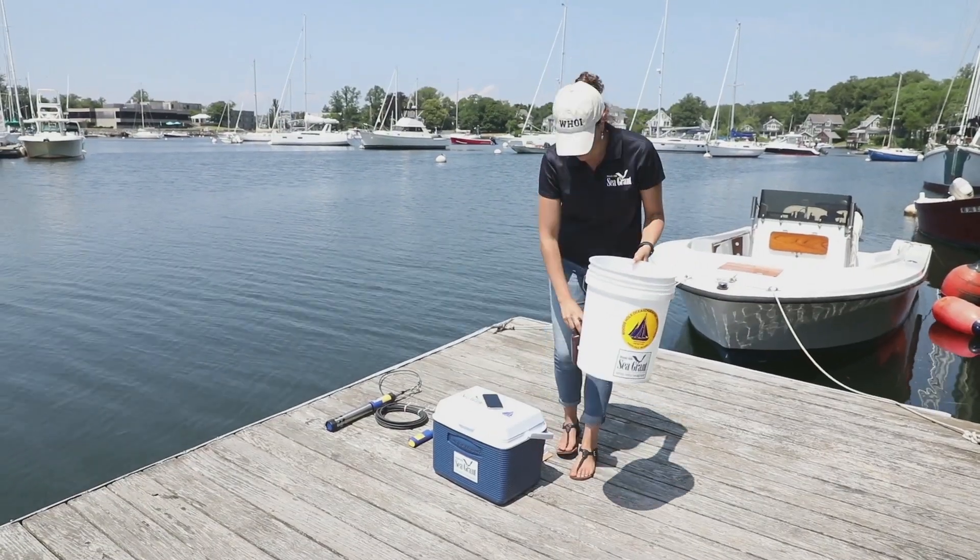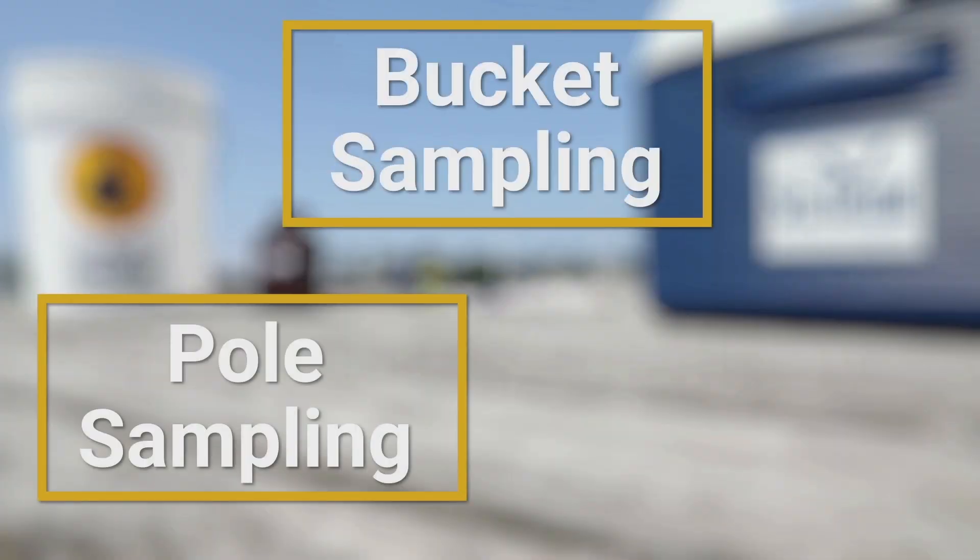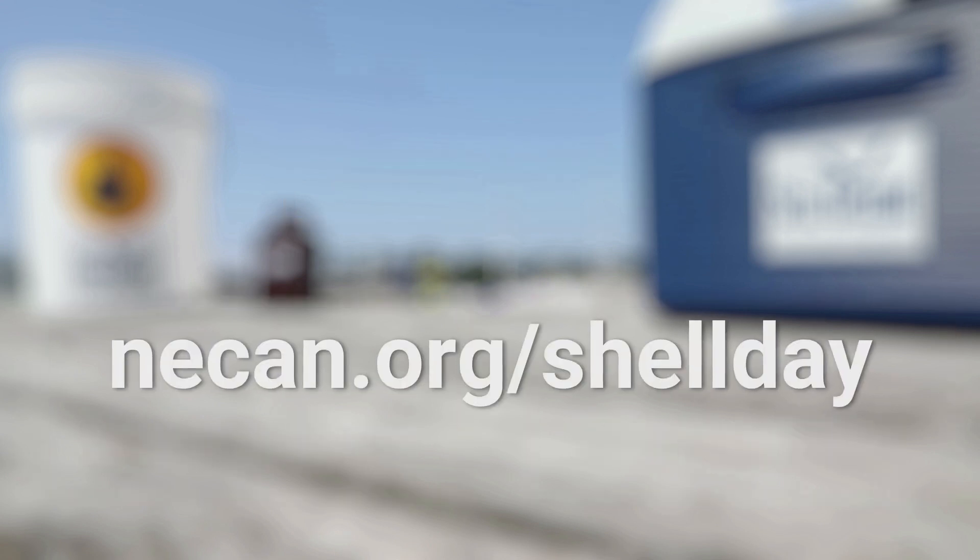We're going to be using the bucket sampling protocol today. There are other methods you can use for your water sampling protocol and that information can be found on the Shell Day website.